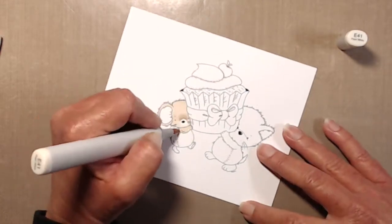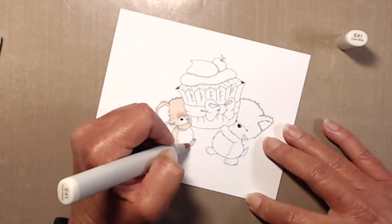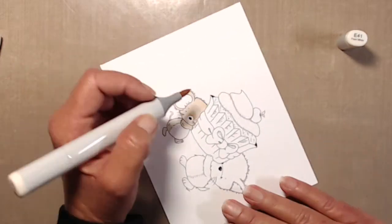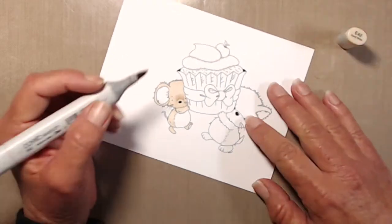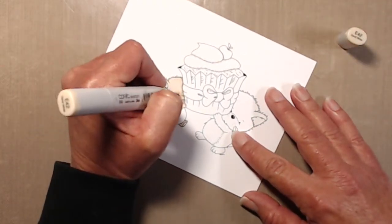That's not something I normally do — I usually start with my darkest color. But with the E40s they blend very well together, and E41 tends to pick up the darker colors quite a bit. So that's why I decided to start with E41 and then go in with my mid-tone and dark tone to finish up the shading and shadows.